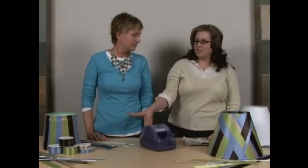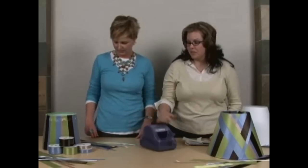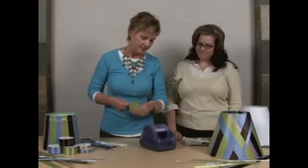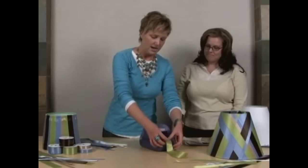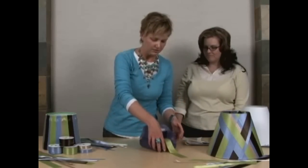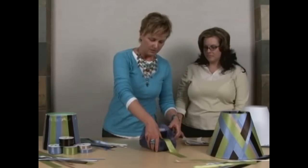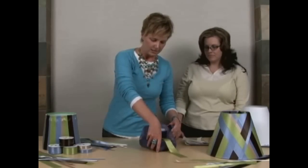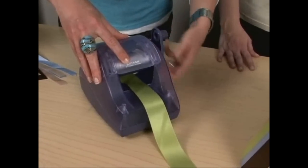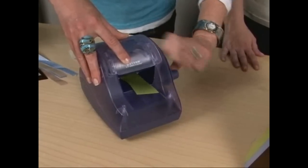We're going to start off — you'll want to choose some ribbon and we'll take our ribbons and go ahead and run them through the Xyron 250. This is the two and a half inch sticker maker, and the way this works is you stick the item you're going to be using — it takes anything up to the thickness of a nickel. You put it into the feed tray and then you roll the knob away from you. We're going to roll it right through the machine and this is going to make it adhesive on the back.